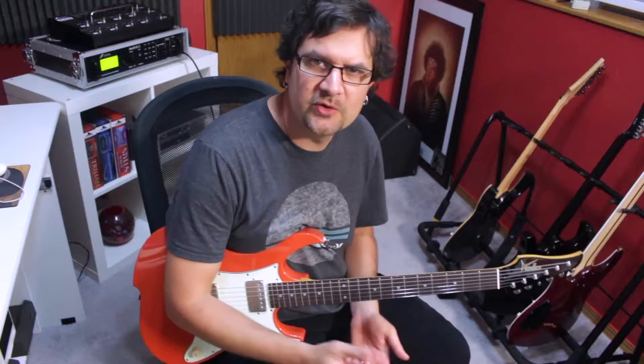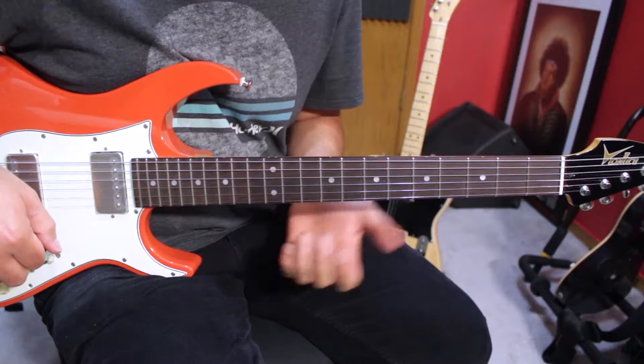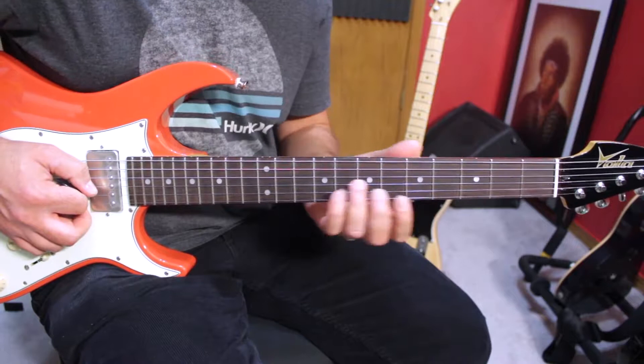In order to make a note dirty, we're gonna slightly adjust its pitch by bending it. Let's take this note for example — third string, seventh fret. That note is in the minor pentatonic scale. If I want to make it dirty, I'm gonna slightly bend that note. Make sure that your thumb is wrapped around so that you really have a good grip on the neck. It's a slight bend — I'm not bending to the half step, just in between.